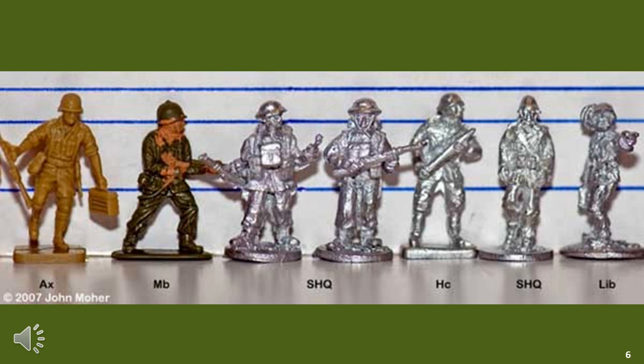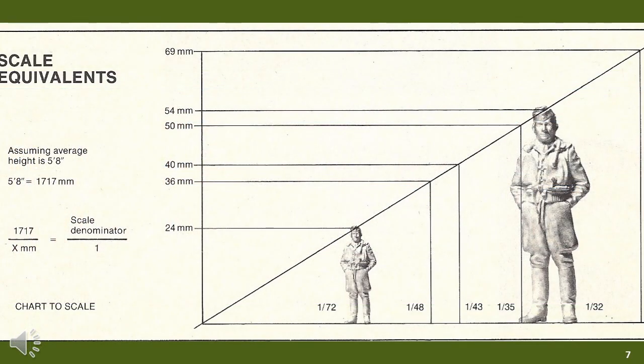For those interested, 1/72 scale figures, assuming the average height of a soldier was 180cm, would be considered as 25mm. However, when you compare them against 25mm figures, they can often look small. So I would probably not mix and match metal figures with 1/72 scale plastic figures, but this does depend on the manufacturers.